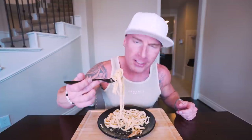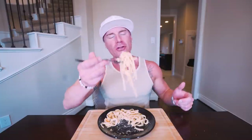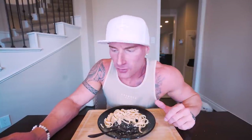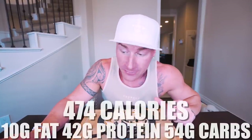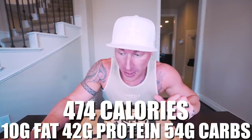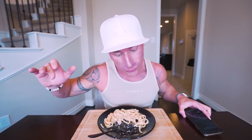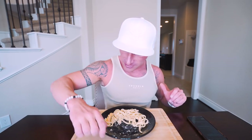If you're making a big batch for a family dinner, take everything I showed you and multiply it out — just make sure your pans are big enough. This entire recipe is only 474 calories, 10 grams of fat, 42 grams of protein, 54 grams of carbs, and 6 grams of fiber. Compare that to any restaurant chicken alfredo and we're talking triple or quadruple the calories just from how they make it, but we achieve that amazing flavor by just tweaking a couple things.